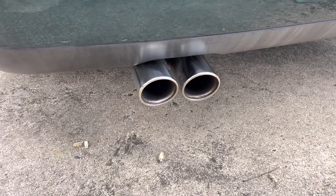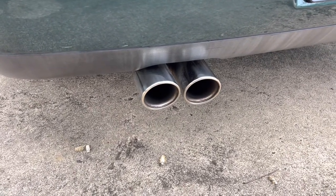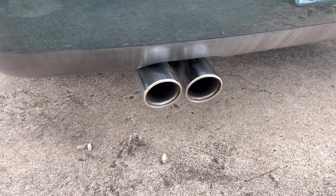I also made a custom exhaust — this is my first attempt at a custom exhaust for this car. It's a full two and a quarter inch straight pipe and it's kind of ridiculously loud, so I'll put a clip of that right now.